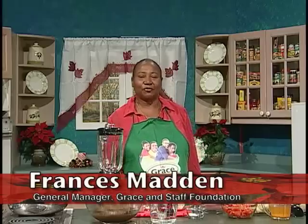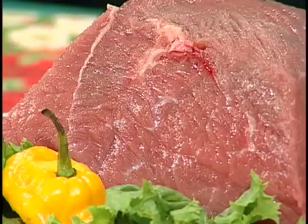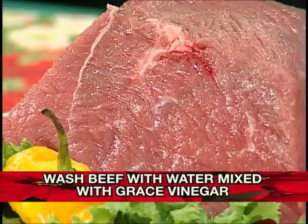Today we are cooking roast beef with pan gravy. But before we start the cooking, there are some things that we must do. We have a nice piece of beef — this looks like about three kilograms. The first thing we have to do is clean it with a little bit of Grace vinegar and water.